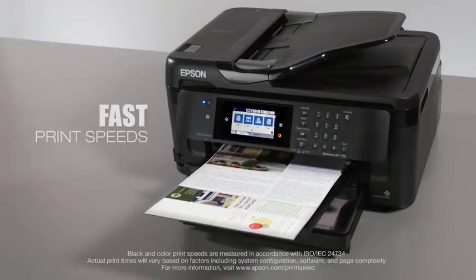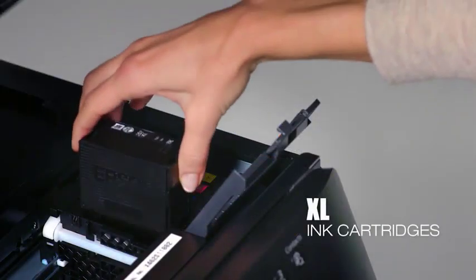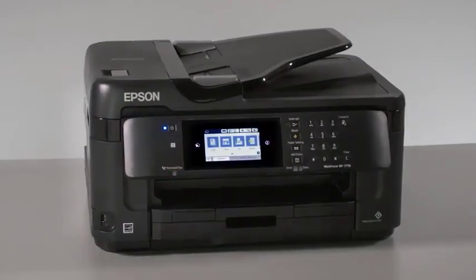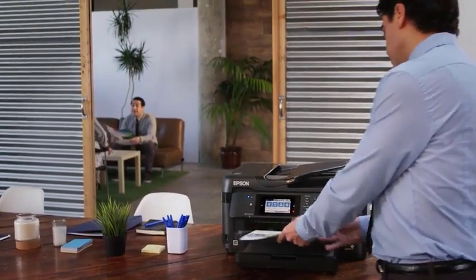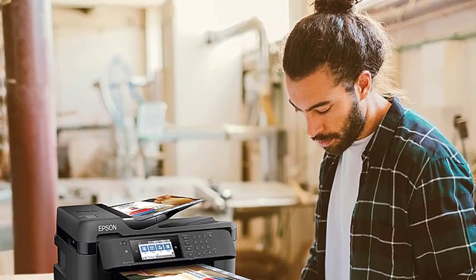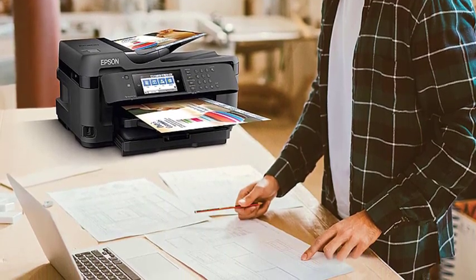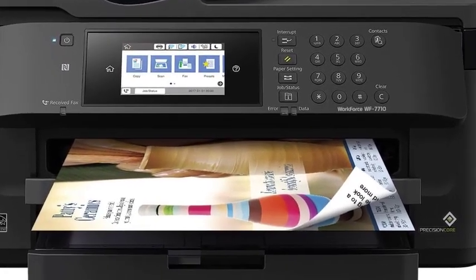Like its more expensive two-drawer sibling, the WF7710 comes with just about every connectivity option available, including Ethernet, Wi-Fi, Wi-Fi Direct, connecting to a single PC via USB, and near-field communication (NFC). Wi-Fi Direct and NFC are peer-to-peer network protocols for connecting the printer to your mobile devices without either being part of a local network. A few mobile apps in the Epson Connect Bundle are included: Email Print, Epson Remote Print, Epson iPrint, and Epson Cloud Print, as well as built-in support for Apple AirPrint and Google Cloud Print.